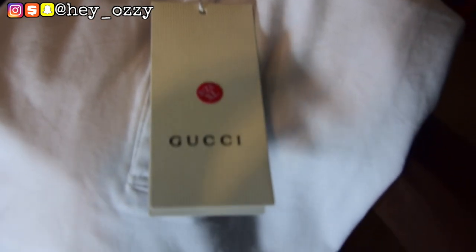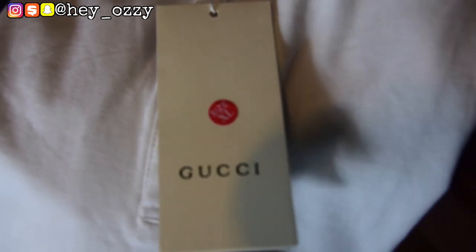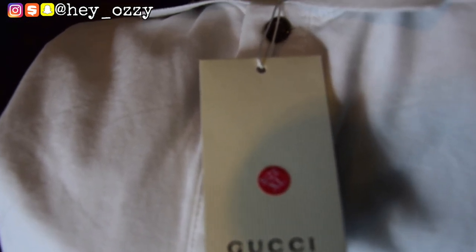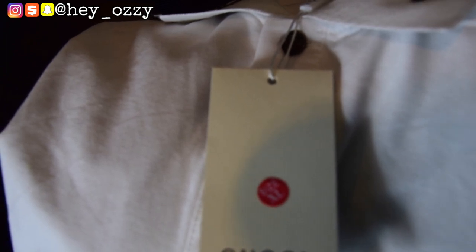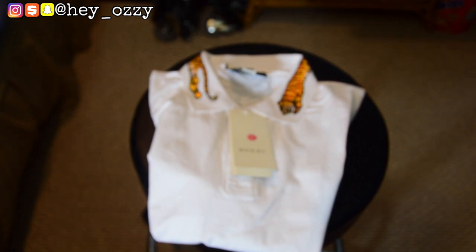The first thing you notice is this Gucci size tag — it says size extra large. This is a Chinese extra large, not a US extra large, because Chinese sizes are usually way smaller than US sizes. So if you wear a size medium, you want to go up to a size large if you want it fitted. If you want a regular fit, go up two sizes. Last time with the traditional Gucci polo I reviewed — the green and red collar — I got a size large because I usually wear medium, so it's fitted and a bit tight around the arms. This time I went up two sizes.